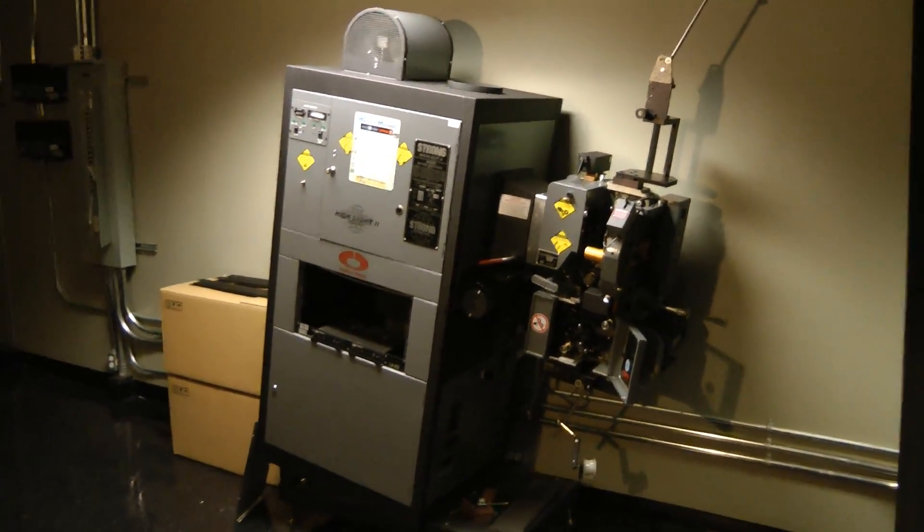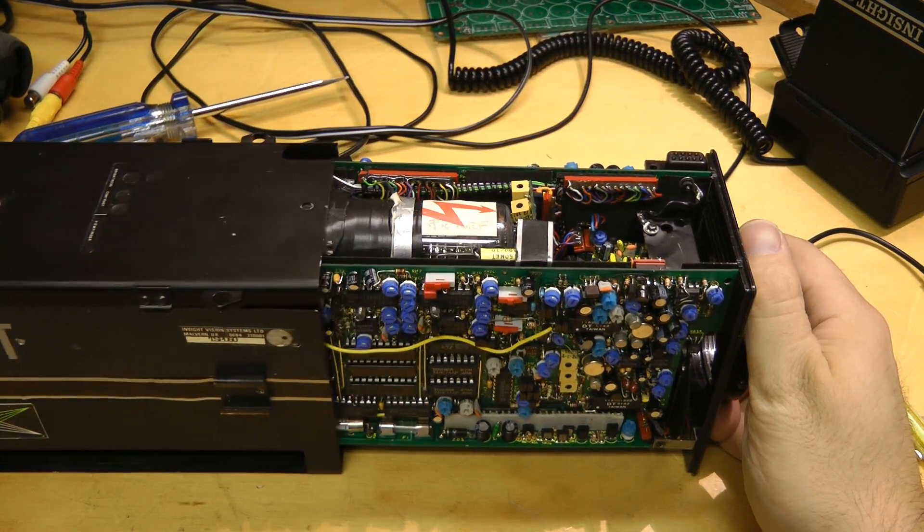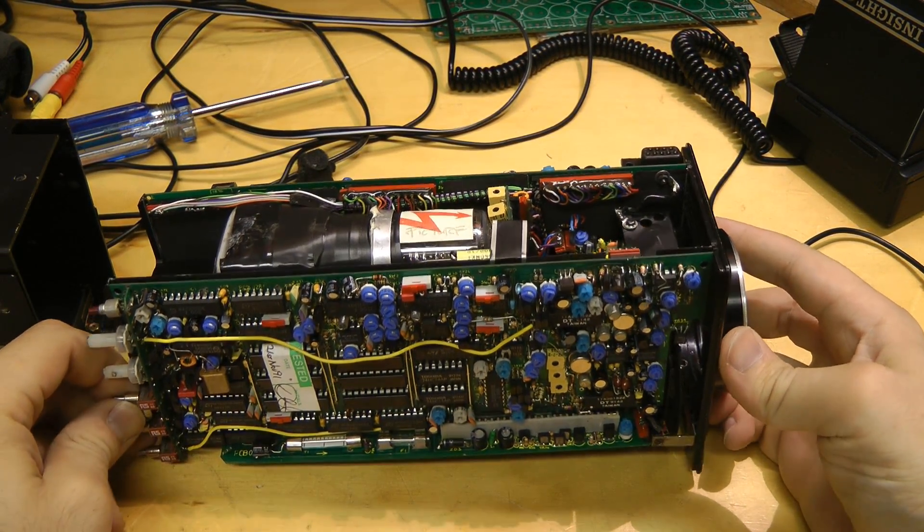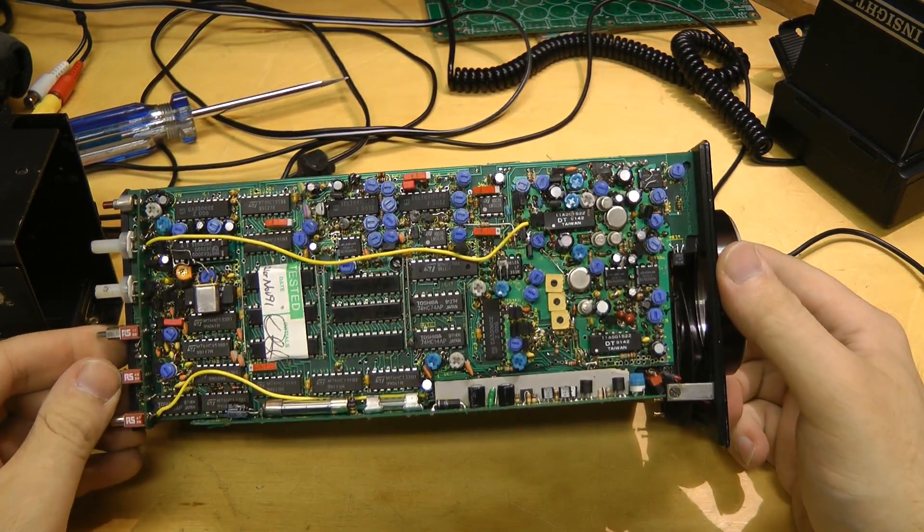Extreme teardown time. This one's going to be a doozy. Oh wow. This thing just blew my mind. Look at all those pots.